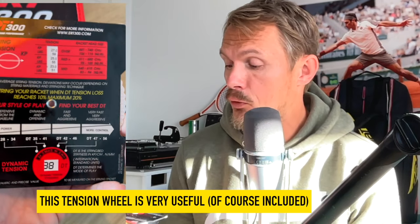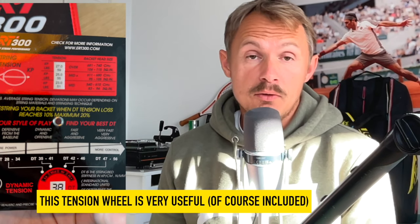This is a good way to check after you've strung the racket, or if someone has strung it for you, to check what the DT value and tension is, and then you can see when it's time to change. We're all different. Sometimes if it drops down to around 26 in DT, the machine will tell you it's time to restring. But for some players, it's time to restring before that because the tension has dropped too much and they find it difficult to control.